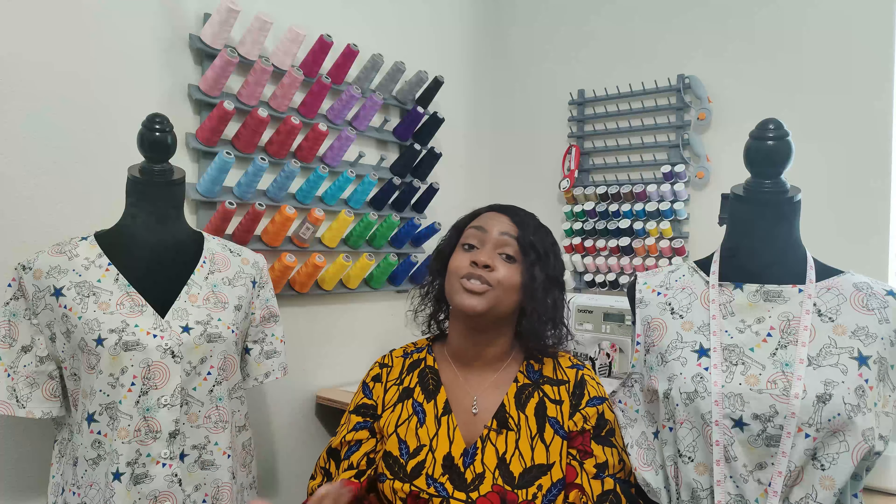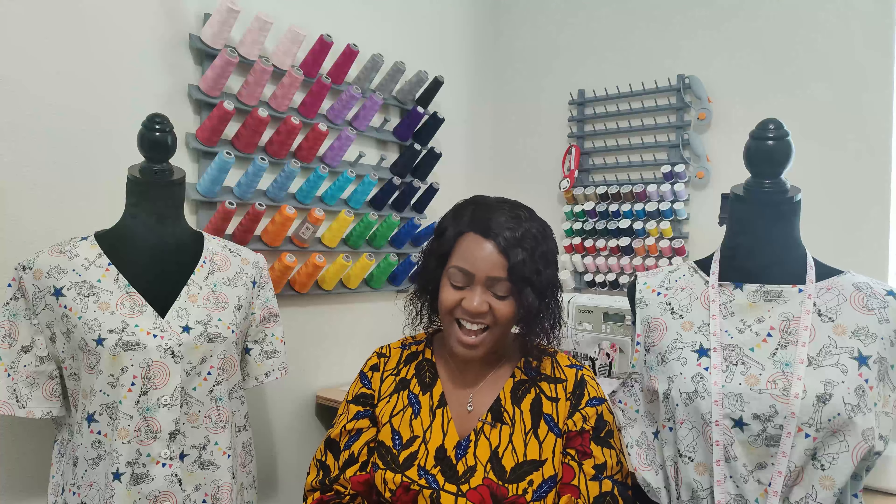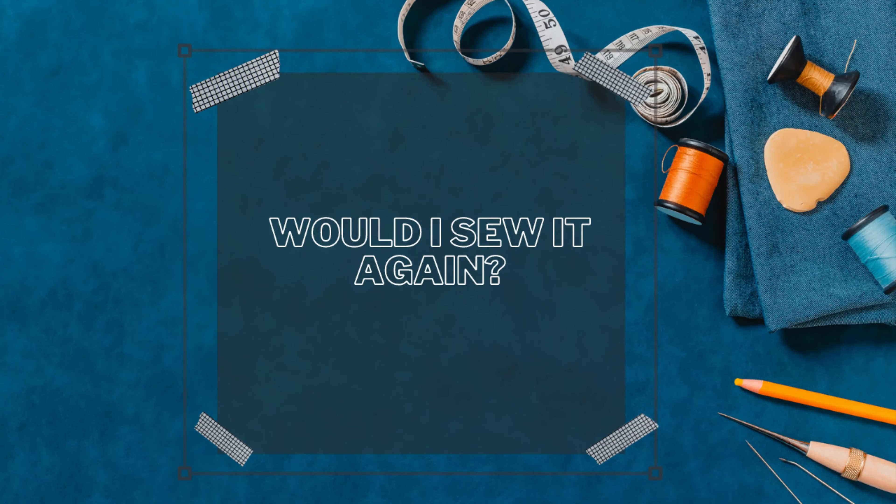The fabric I used for this dress was from my stash — it's Joann's Disney Toy Story 4 cotton fabric. I'll put the number on screen if you want to go pick some up. This fabric was originally purchased in 2019 for a Disney vacation collection for my family, but COVID hit in 2020 and I was unable to make all the pieces. Two years later, I was finally able to use it, and I love how both pieces came out.